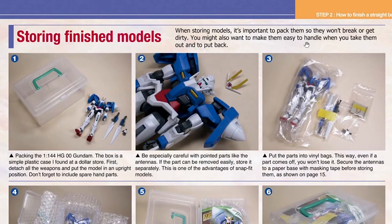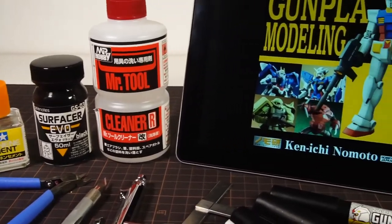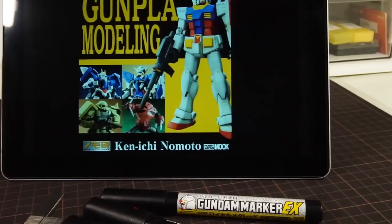Throughout the book, there are still many other tips — like how to store your Gundam models — that are all incredibly useful. And there are way too many for me to possibly mention here, so you can see why this book earns its proper place among the revered series.